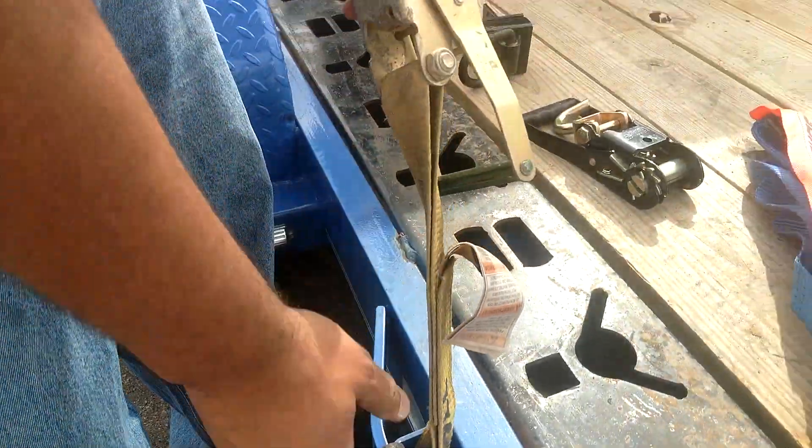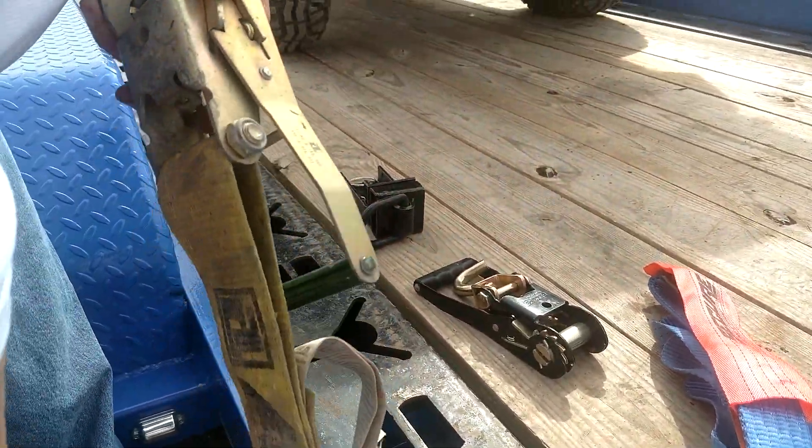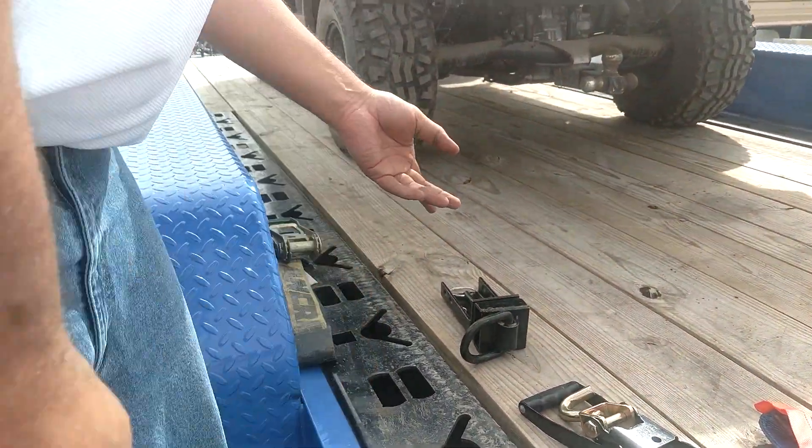What we're going to use today is two tools: a Slider 360 and a Super Ratchet, and we're going to see how easy it is to secure pretty much anything with that.